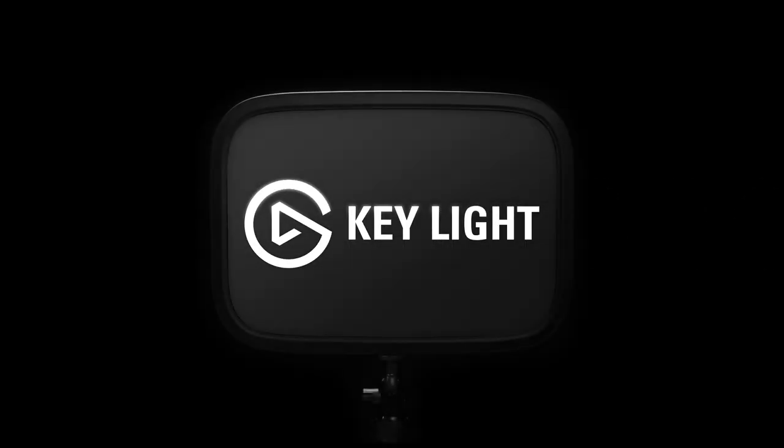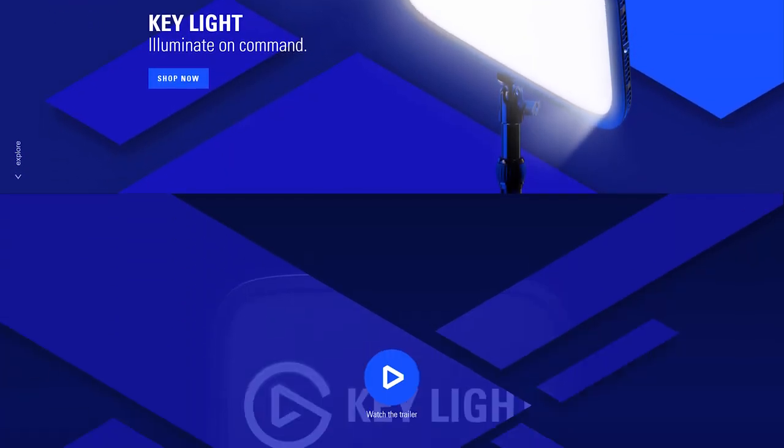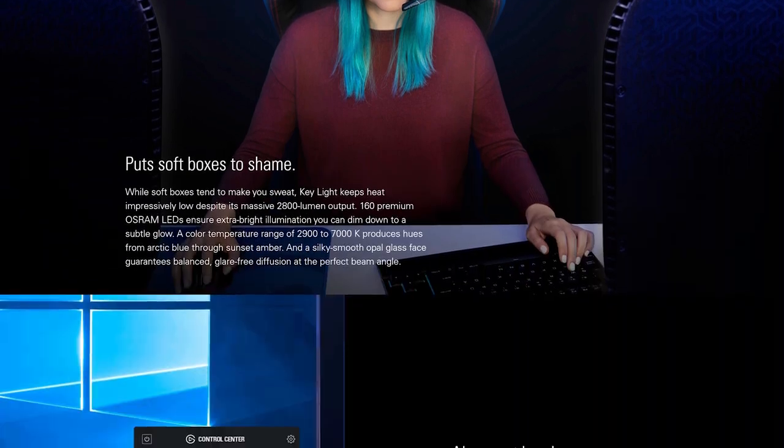Keylight is one of the newest products from Elgato. It's an edge-lit LED panel specifically designed for content creators, with software control through PC, Mac, Android, and iOS, and even your Elgato Stream Deck.